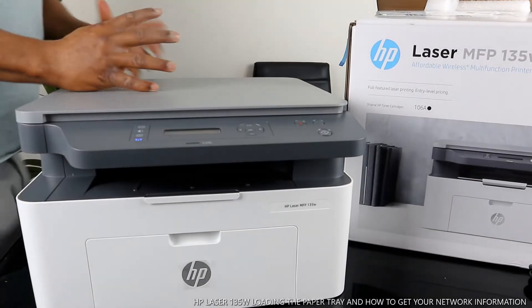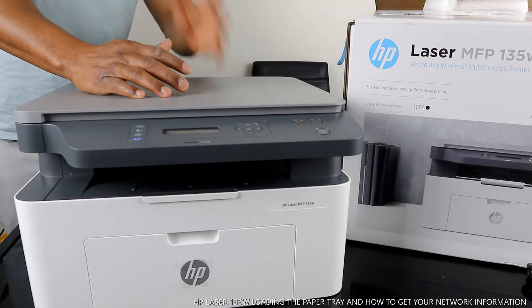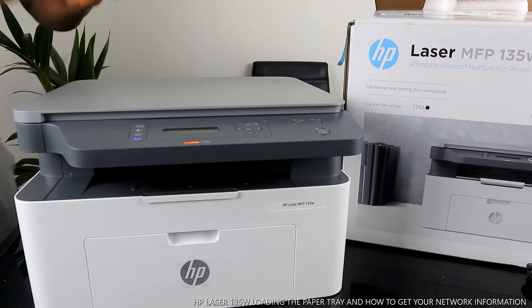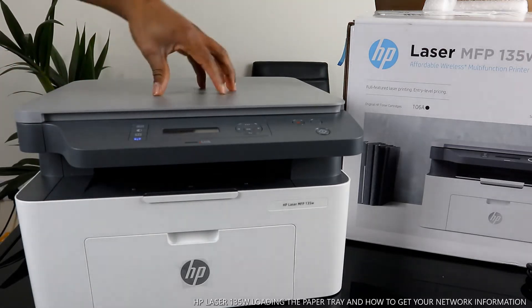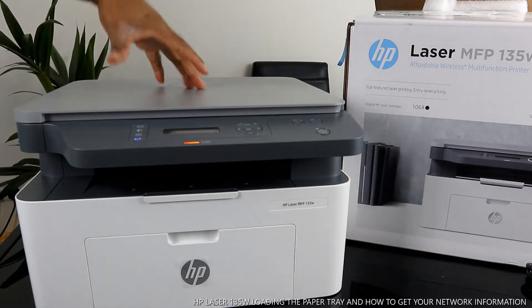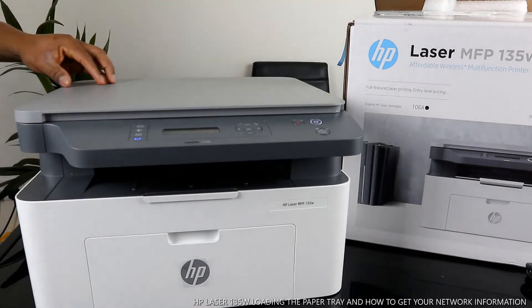Hey guys, welcome to the channel! This is the HP LaserJet MFP 135w — 1350 to be precise. This printer is great multifunctional printing gear with full features, laser printing at an entry-level price. It's very affordable, wireless, and multitask-capable. This printer uses a 106A toner.